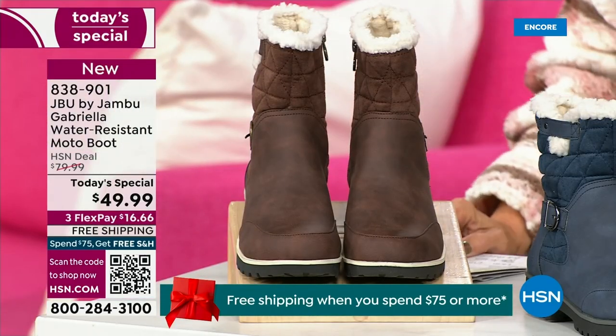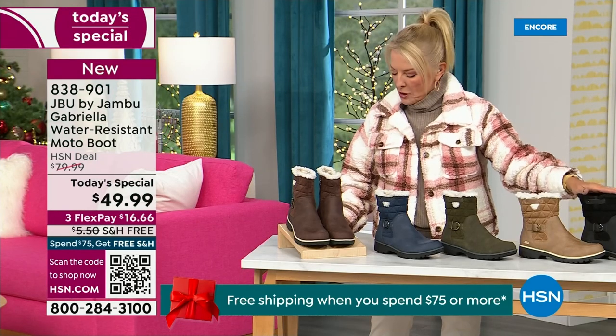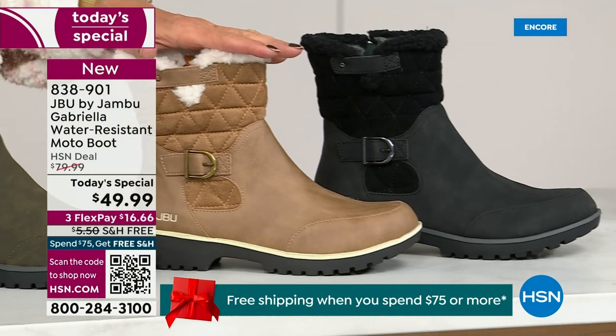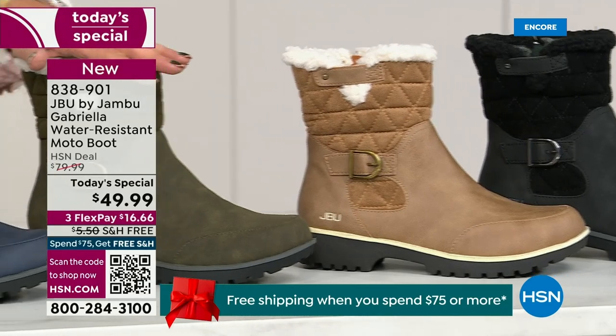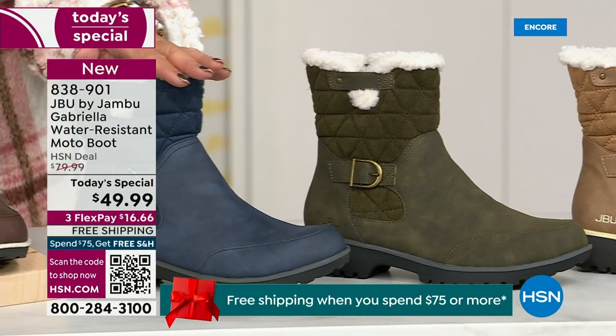Starting on this end, we have your classic black — always a perfect favorite. That's your beautiful black. Love the taupe — how gorgeous is that pretty taupe? Then we have the beautiful olive. And then, of course, we have the navy.